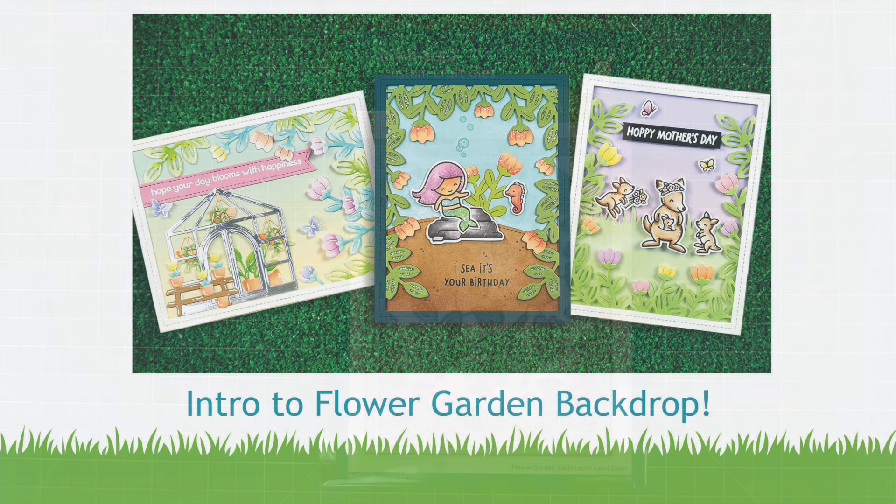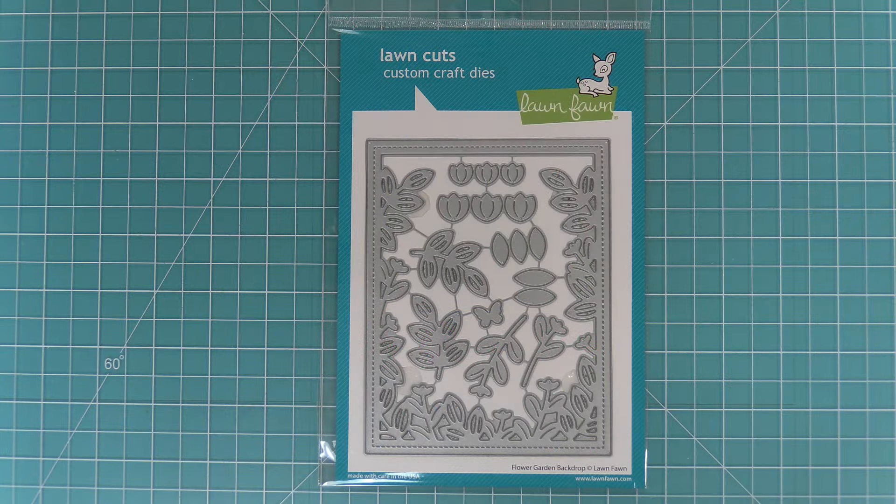Hello and welcome to another Lawn Fawn video. Today we are so excited to be introducing our new die, Flower Garden Backdrop. So let's go ahead and check it out.